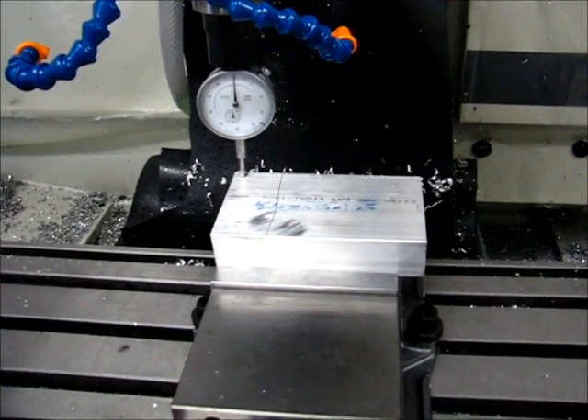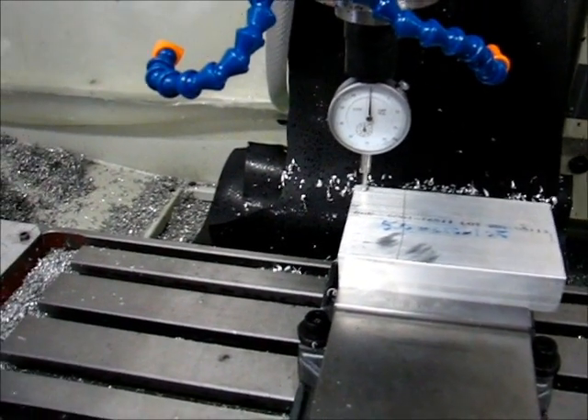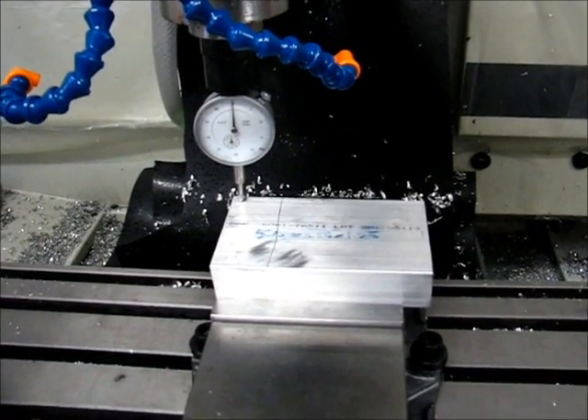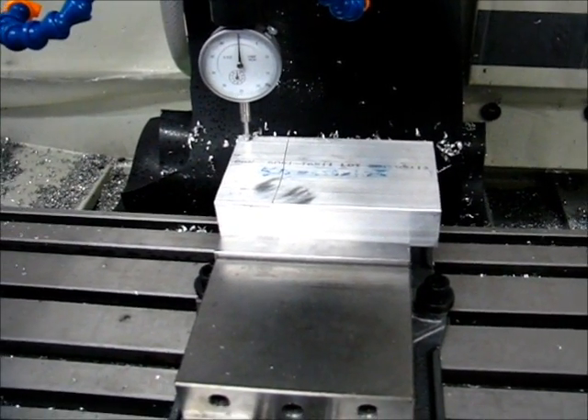This is a piece of aluminum stock sitting in the vise — grade 6061. I'm getting ready to try something that I've sort of fiddled with in the past but never really put much effort into learning the process more, and that's waterline machining.